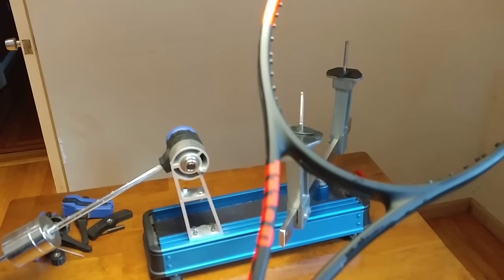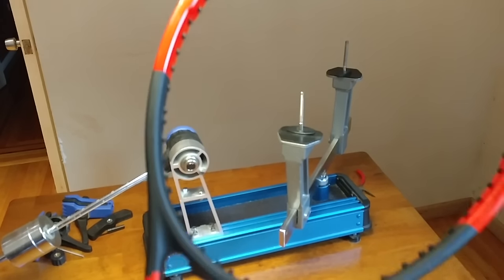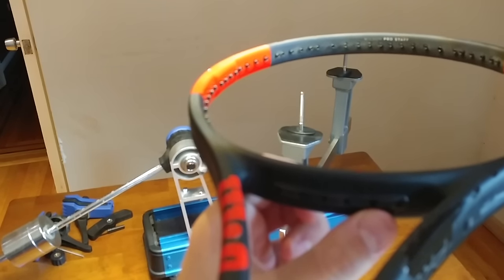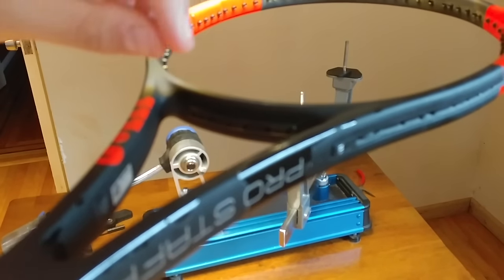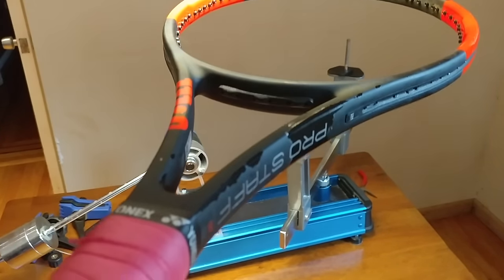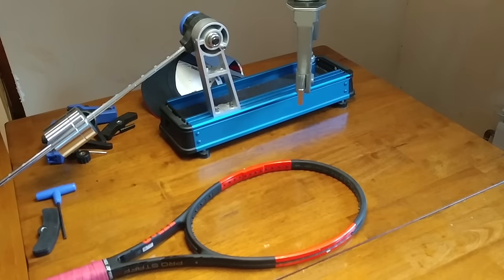Now that the strings are removed, I'm going to show you up close how to determine where to start your string. Looking at the bottom of the racket, I have one, two, three little pockets — so all together six holes. That means I want to start from the bottom, putting both strings through the middle bottom holes. Now I'm going to measure out my string — you can place your racket on the table or hold it, it doesn't really matter.